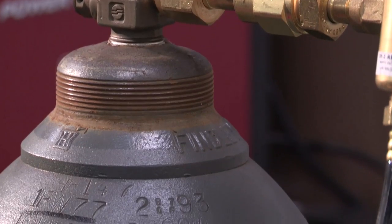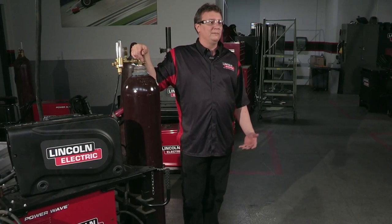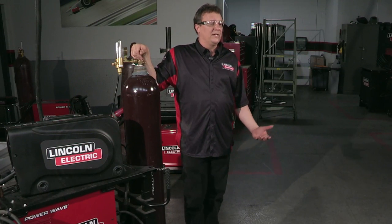The first gas I want to talk about is 100% CO2. We're talking about MIG welding. 100% CO2 is the most economical gas to use when it comes to MIG welding. It gives you the deepest penetration, which does a great job for you, but has a little downside to it, and that's spatter.